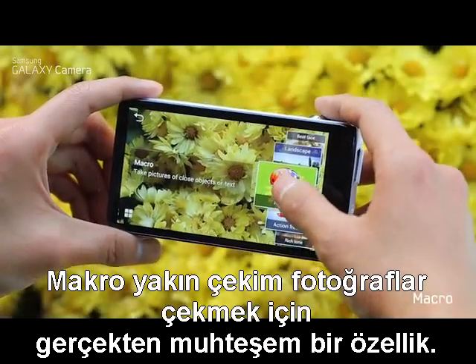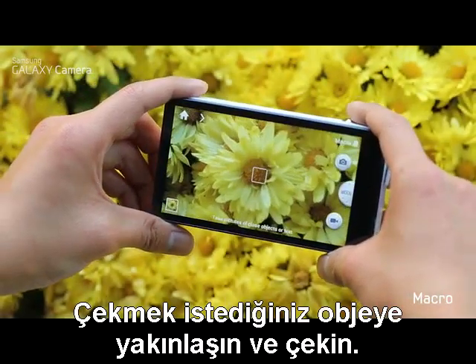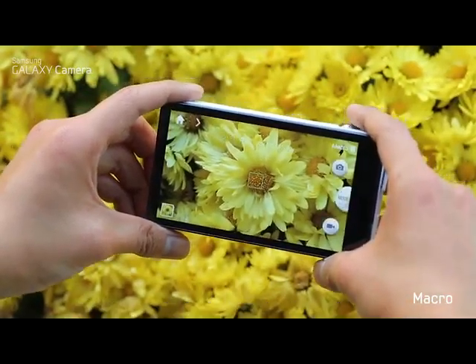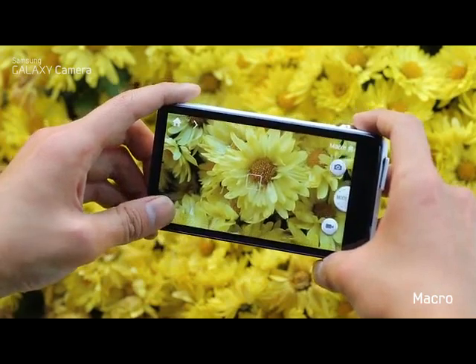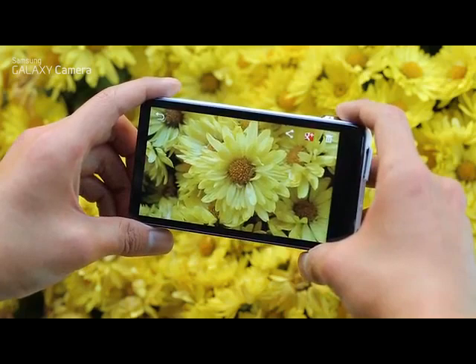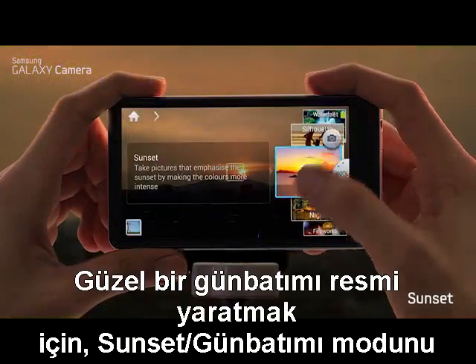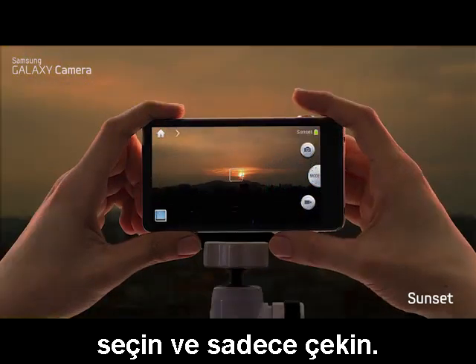Macro is fantastic for really close-up shots. Get close to your subject and shoot — the results are pretty amazing when capturing small things like flowers. To create a beautiful sunset image, choose the sunset mode and simply shoot.